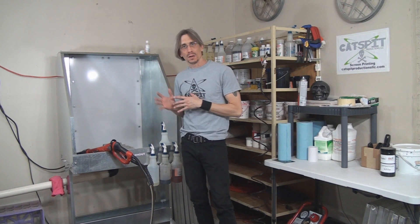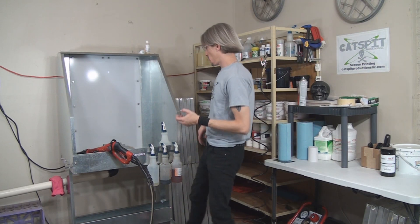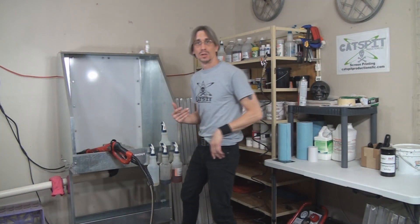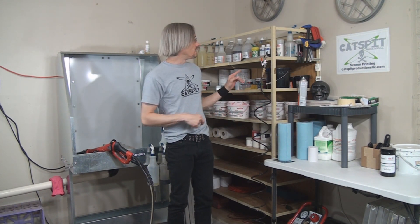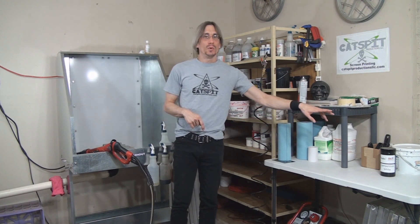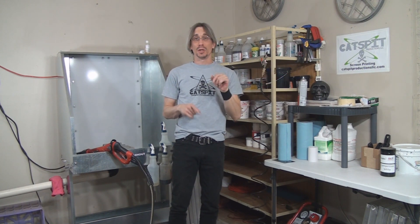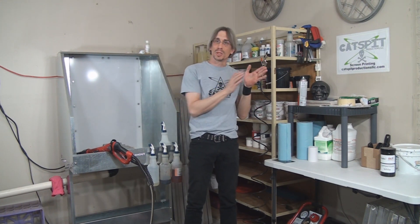And this is the washout area — kind of my washout ink area, so I like to refer to it as the wet area — where we have the backlit washout booth to make our screens. We also have all the ink. I'm keeping most of my ink over here, with black and white ink up over here, which is next to the press. It's always a good idea to keep ink in a particular place in your shop.